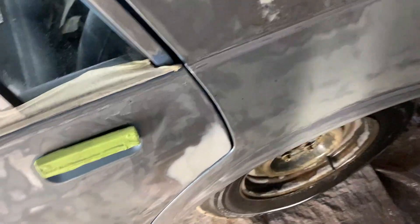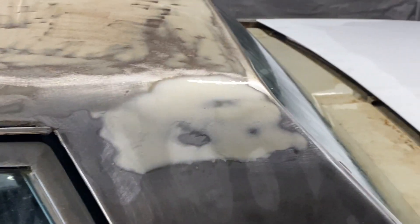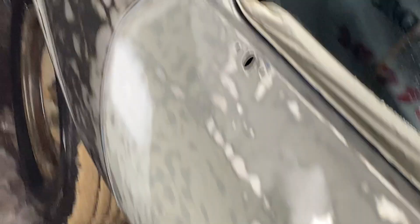Body work, dents — I'm going hard on them dents y'all. Can you see that dent there? Can you see that one? Nope. Yeah, we're getting those taken care of.